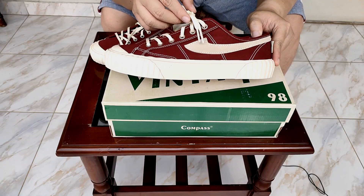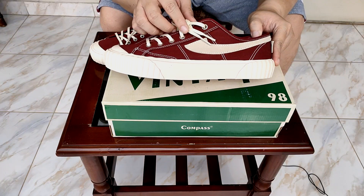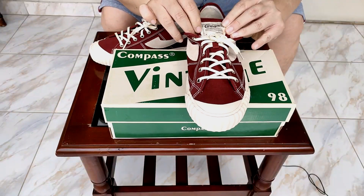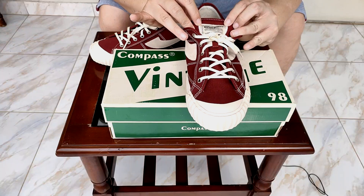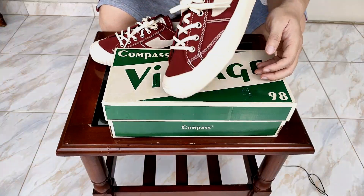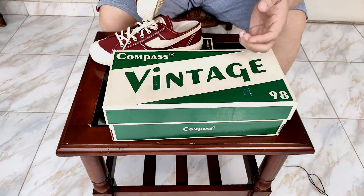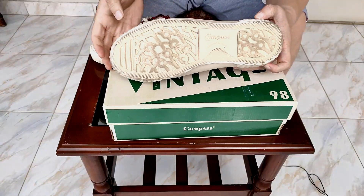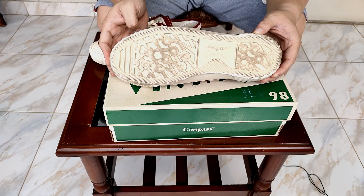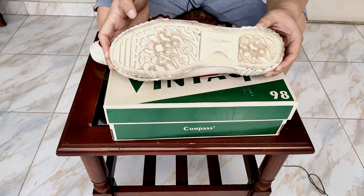Tali sepatunya warnanya off-white dengan bahan wax laces. Di bagian sini terdapat branding Kompas, tulisannya 'Vulcanized Footwear Company, made in Indonesia.' Di bagian belakang tumit-nya pun terdapat logo Kompas. Dan di bagian bawah seperti ini — maaf, ini kotor, karena tadi gue pake untuk shooting on-fit-nya dulu sebelum gue jelasin secara presentation-nya.